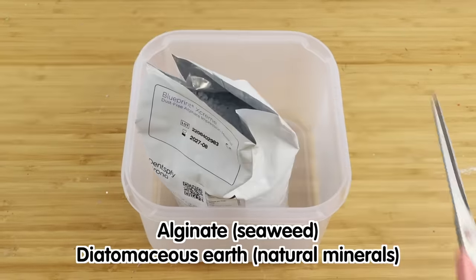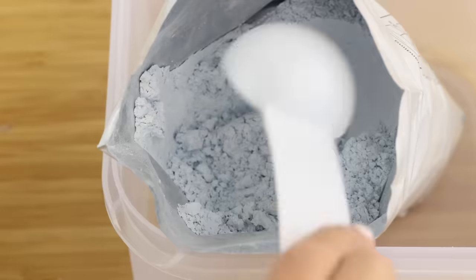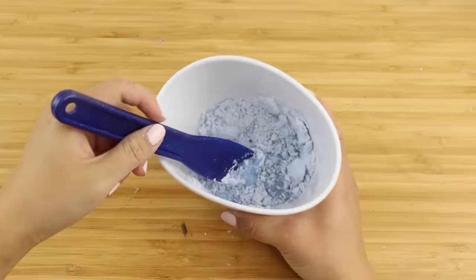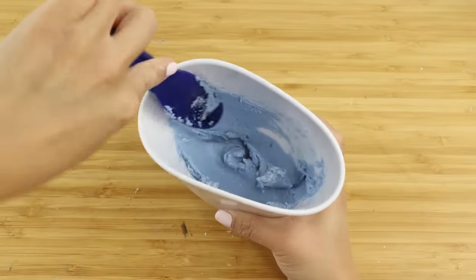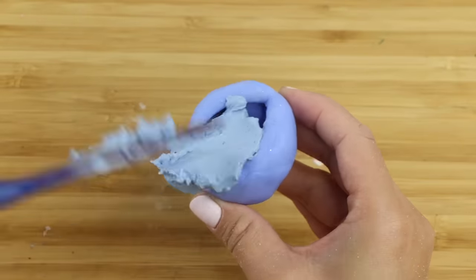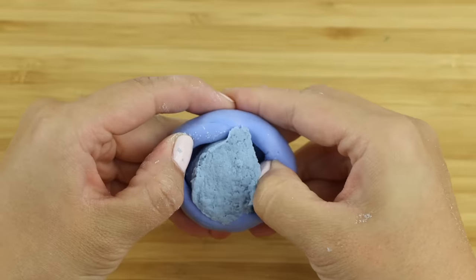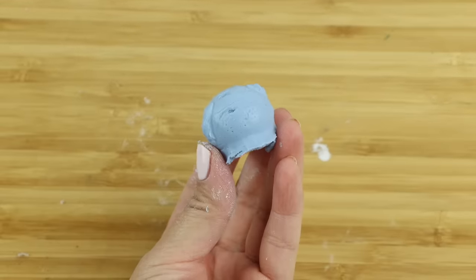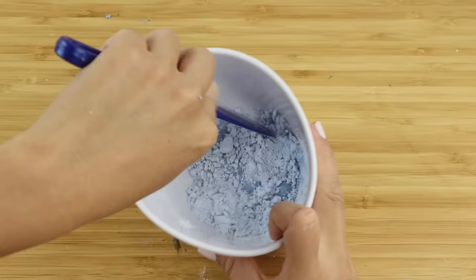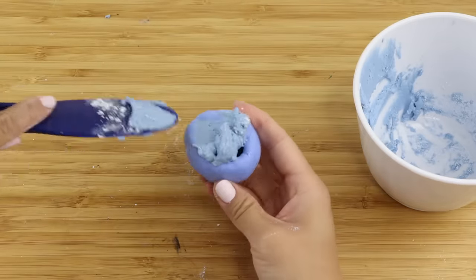The powder is a mixture of alginate and diatomaceous earth. Both are non-toxic but you're not supposed to inhale this while in powder form. I'm measuring out two level spoonfuls and then adding the water. It comes together very quickly and the texture looks just like cake frosting. It also smells nicely like peppermint. I smeared some into the mold but it was already starting to harden so I couldn't get the material into the smaller holes. This first attempt didn't work at all. I did this again using just one spoonful and working as quickly as I can. I'm honestly pretty shocked at how fast this hardens — you only have about 10 seconds to get it inside the mold before it turns solid.